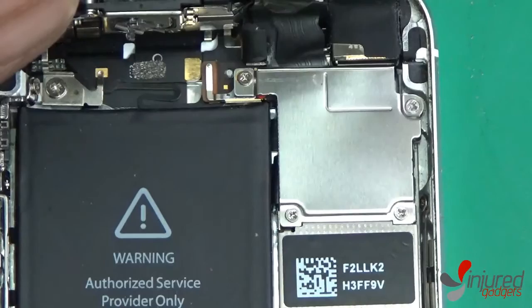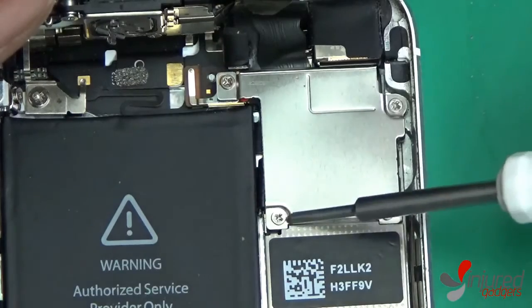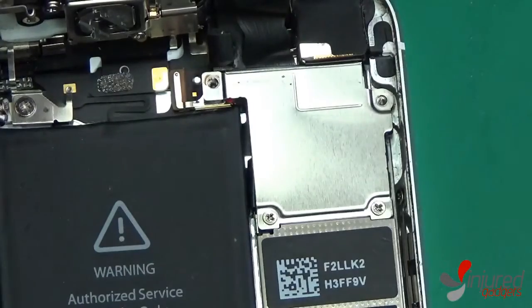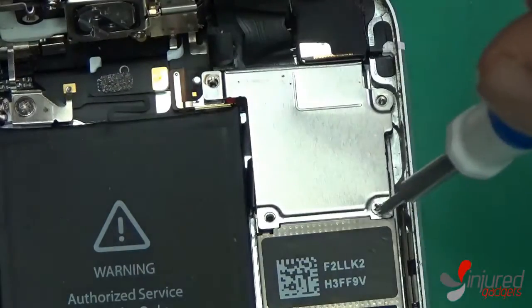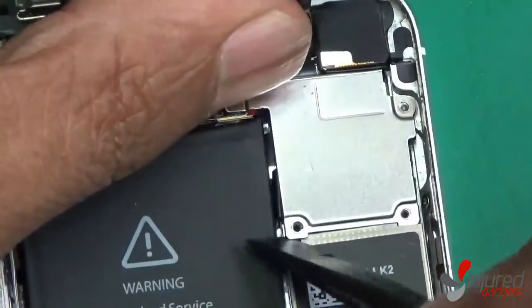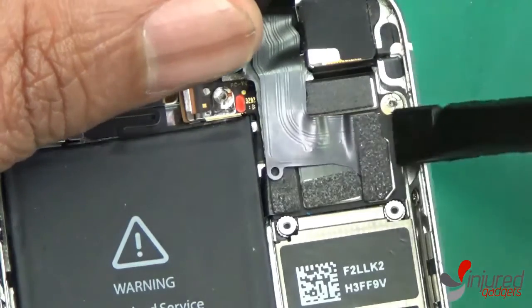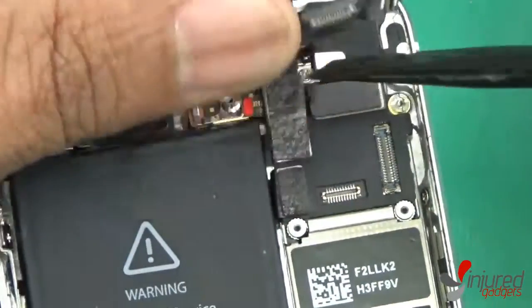Next, using the micro Phillips screwdriver, you will need to remove the four screws holding this metal bracket in place. Then, using your black nylon spudger, go ahead and disconnect the three flex cables attached to the board. I always recommend using the nylon spudger with anything on the board because metal can conduct electricity and cause damage to your board.